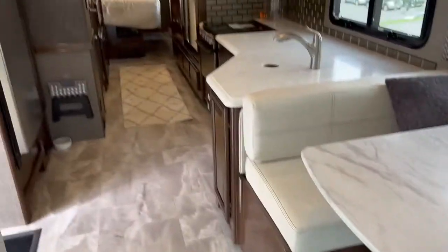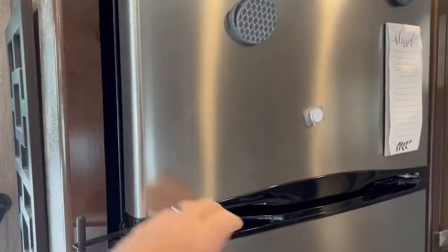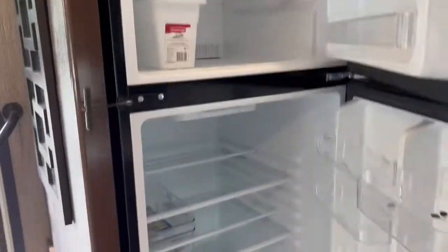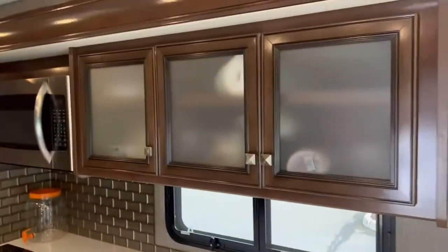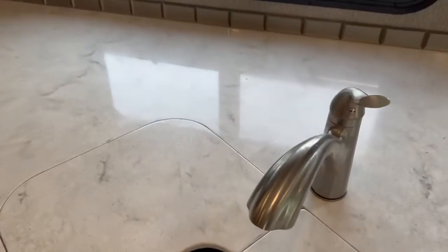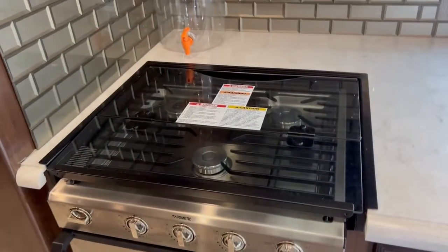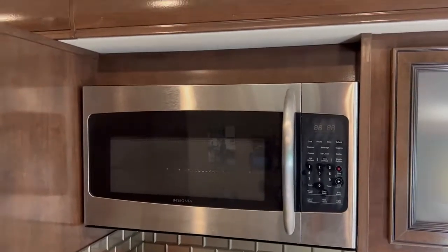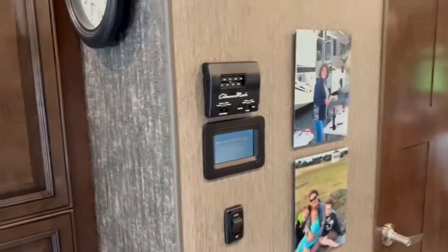Facing towards the back, to the left is your refrigerator — it does not have an ice maker, but it has a full refrigerator and freezer. Across from that is your kitchen with storage, a sink, and plenty more storage. It's got an oven, a propane stove top, and a microwave. Here is your main area air conditioning — this unit has two AC systems.